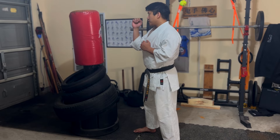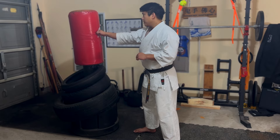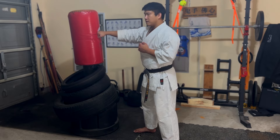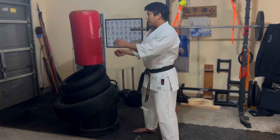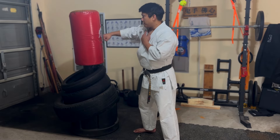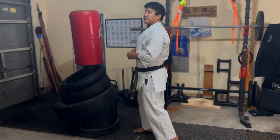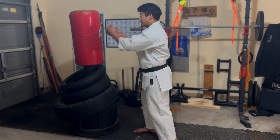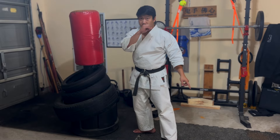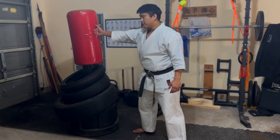Now if you turn the fist over at the last second, you've added one coil. If you flare your elbow out a little with that — flare and turn — that's two. Then you add your shoulder, so your shoulder kind of turns over. That's three. You can see how this is like a chain link coming from a larger part of your body all the way down to your feet into the ground and pushing all the way up to the extension of your fist.